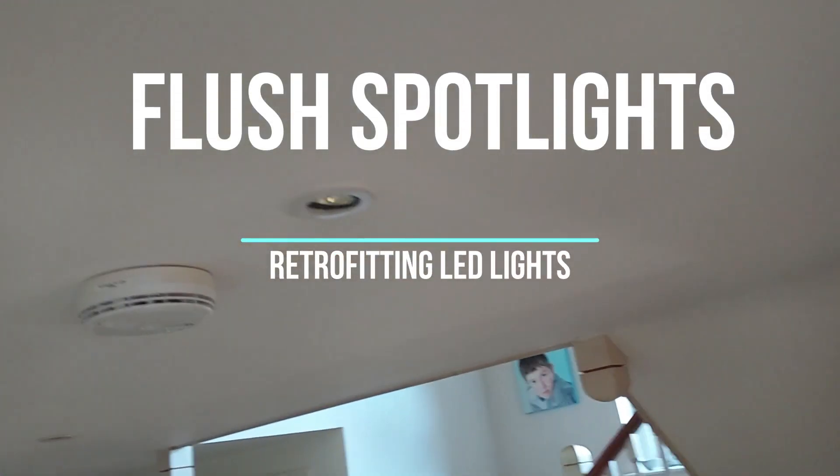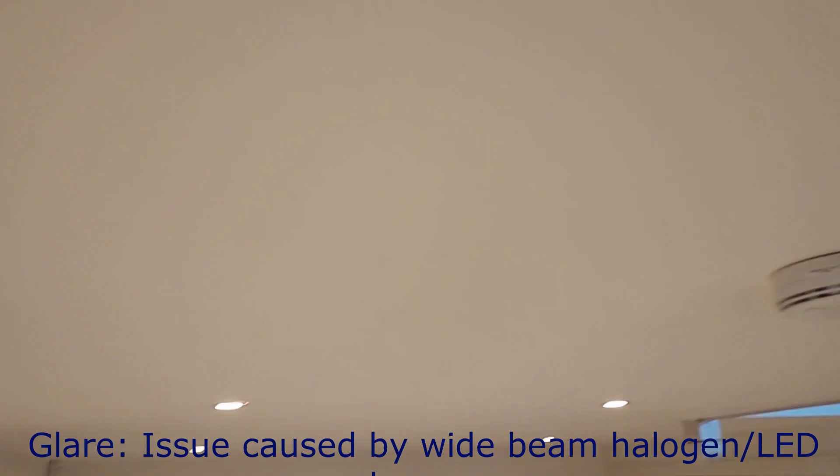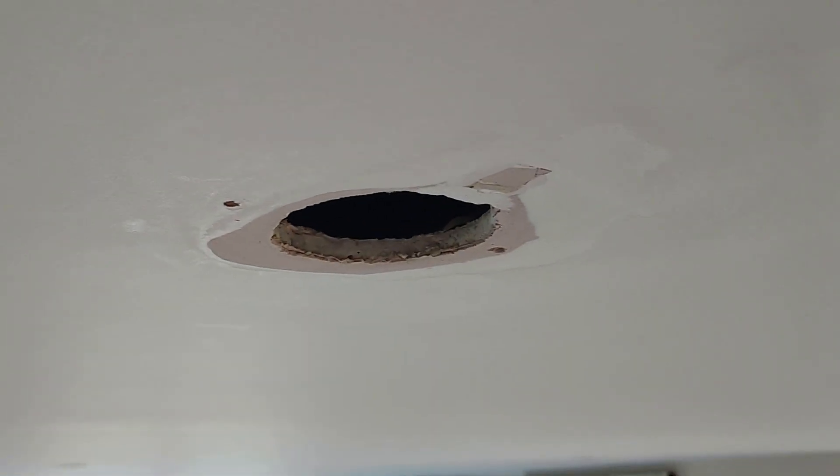A quick video on how to deal with spotlights fitted in low ceilings where you have a lot of glare. There are about 20-odd lights to be replaced in three rooms.